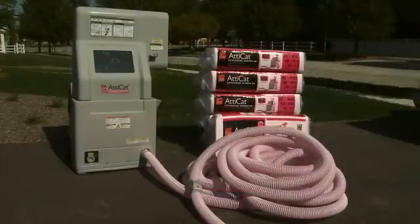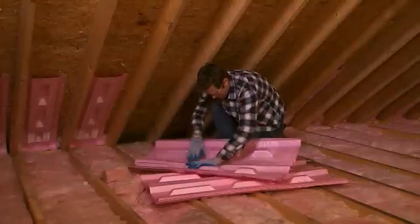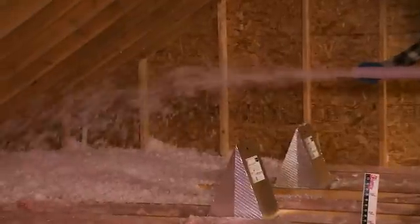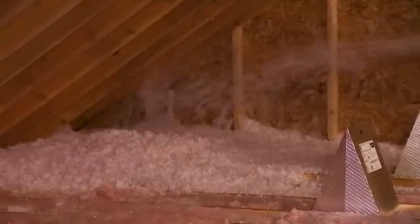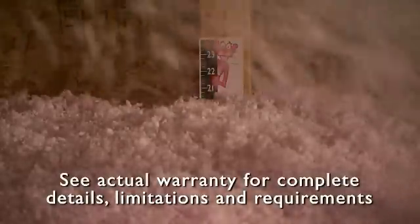The Atticat system features the Atticat machine, Atticat Expanding Blown-In Insulation, and insulation accessories to complete your project. Atticat Expanding Blown-In Insulation expands 16 times when blown through the Atticat machine. It installs quickly with low dust and low mess, maintains the installed R-value for life with virtually no settling, and is backed by a lifetime limited warranty.